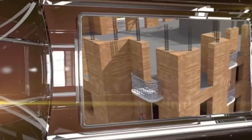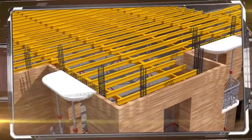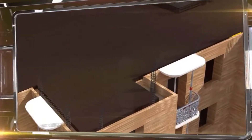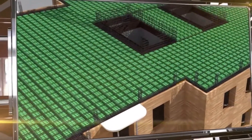Then, the balconies, window openings, enclosing, and decorative elements are installed. The flooring is poured over special wooden beams. Before the concrete is poured, plywood sheets are placed on them, as well as steel rebar and hollow containers to reduce the weight of the flooring.